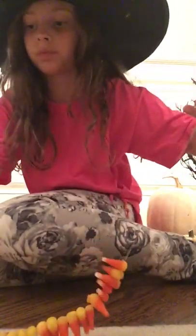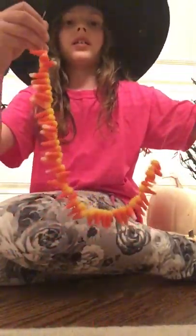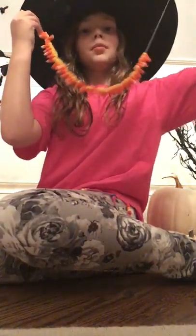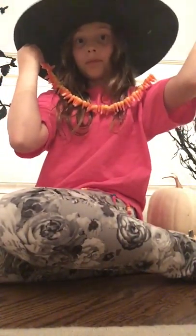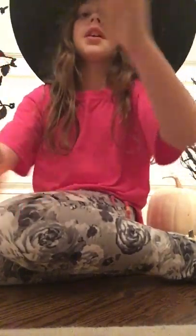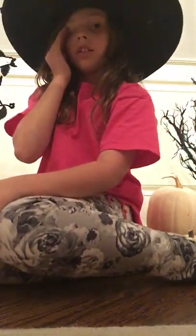This is what it will look like after you do all of it. You just tie it in the back and put it over your head — don't do it with your witch hat on! And then you'll have your candy corn necklace. Now I'm going to show you how to make a treat.